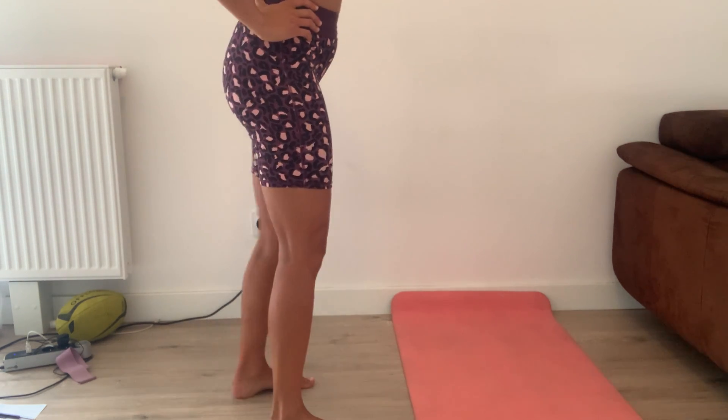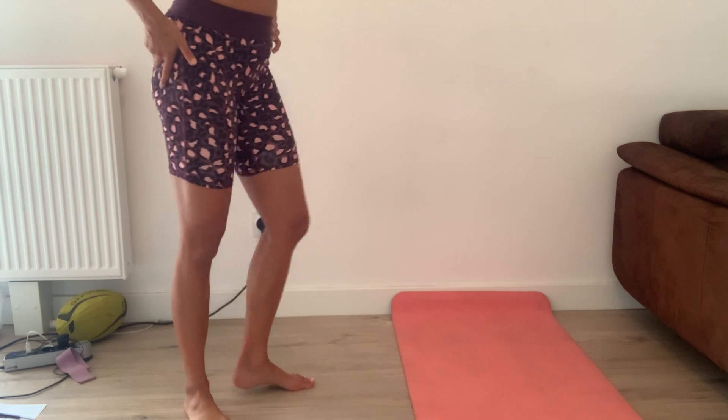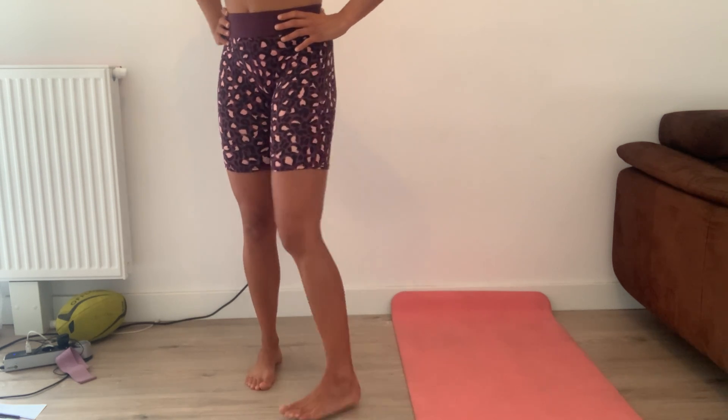Hey there, I am apologizing in advance that all you're gonna see today are my knees and my feet, because today's posture video is about feet and about our knees.